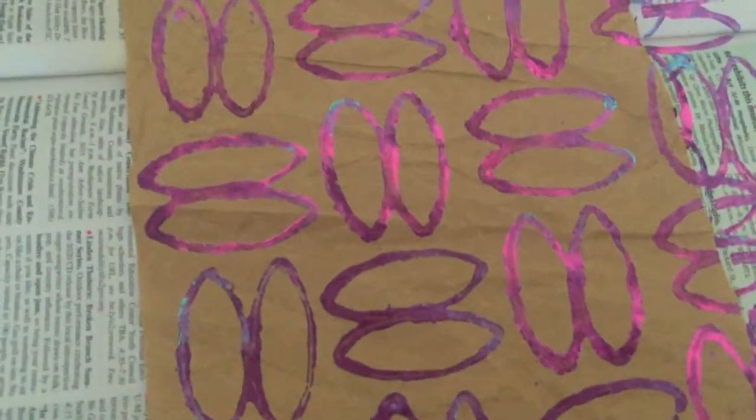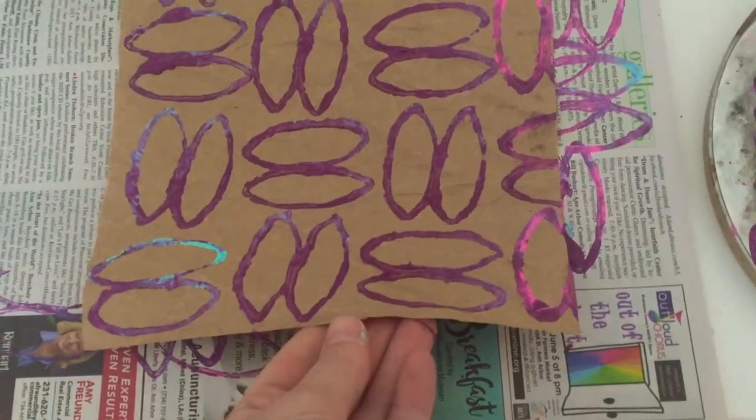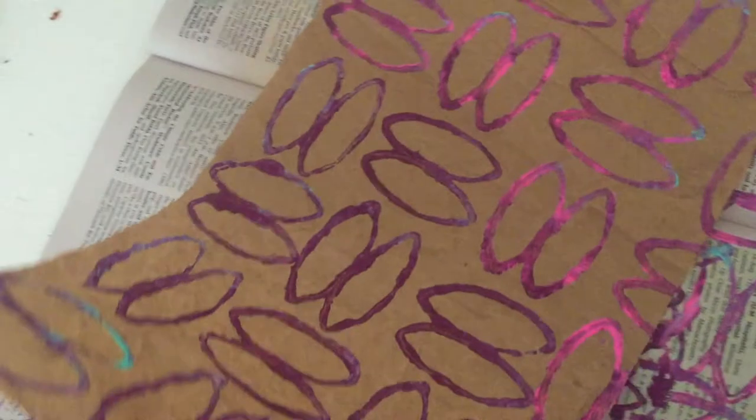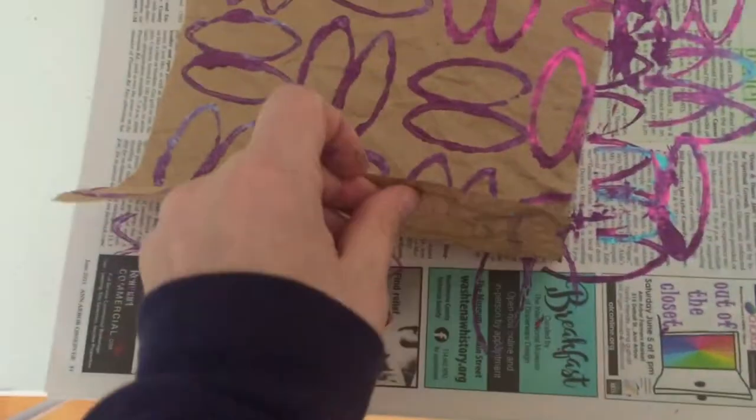I was printing in my printing journal for a little while until it got filled up, and now I'm just using loose packing paper to print. I think I'm gonna wait until all of these are dry and then print again on the back, and then maybe bind these together.